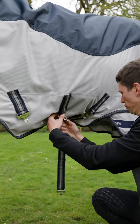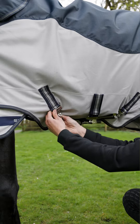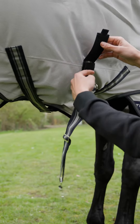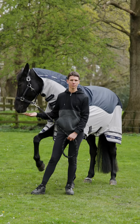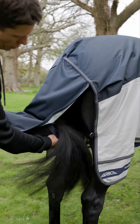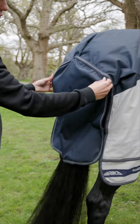The rug has three belly straps. The centre belly strap is removable, so if you just wanted to use two you can, but I would always recommend using three for maximum security. Like the other two fly rugs, this rug also has been fitted with a long tail flap for extra protection from the flies.